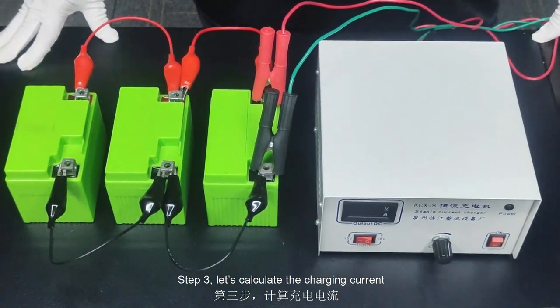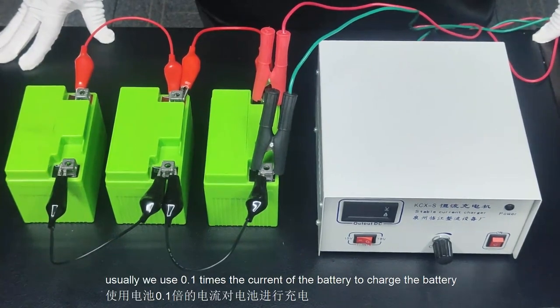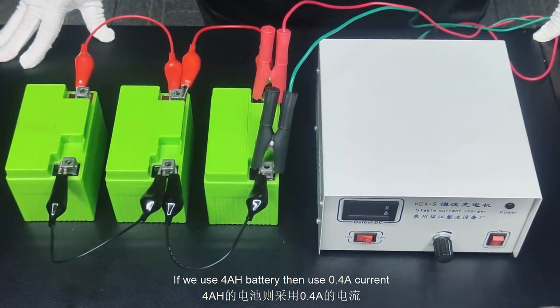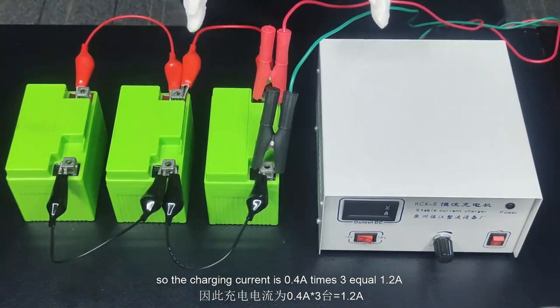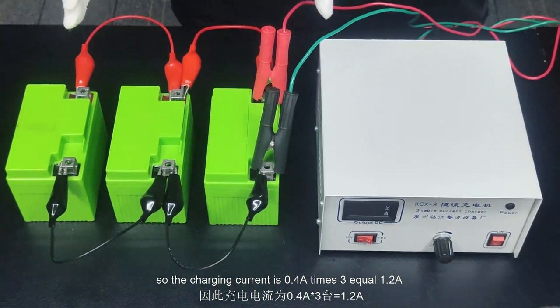Step 3: let's calculate the charging current. Usually we use 0.1 times the capacity of the battery as the charging current. If we use a 4Ah battery, then we use 0.4A current. Here we are charging 3 batteries at the same time, so the charging current is 0.4A times 3, which equals 1.2A.